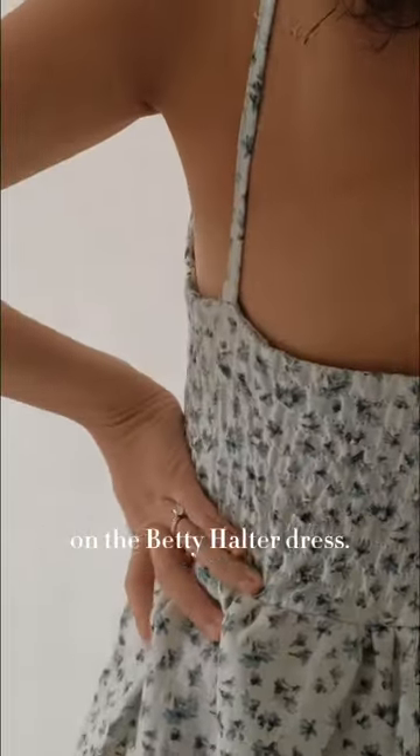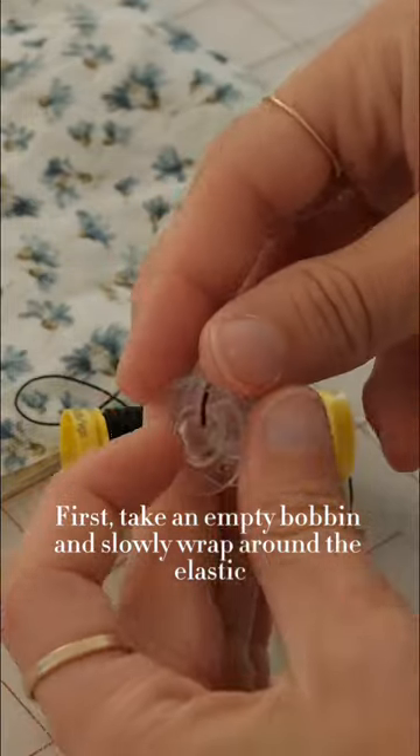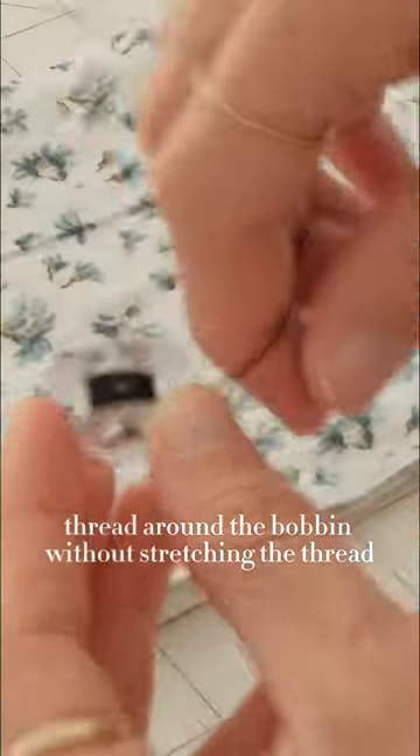Here's how to create a shirring detail on the Betty Halter Dress. First, take an empty bobbin and slowly wrap the elastic thread around the bobbin without stretching the thread.